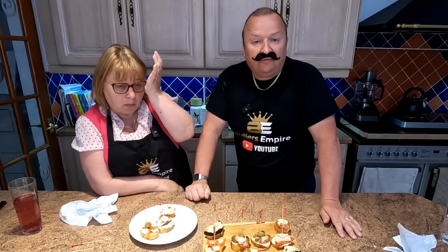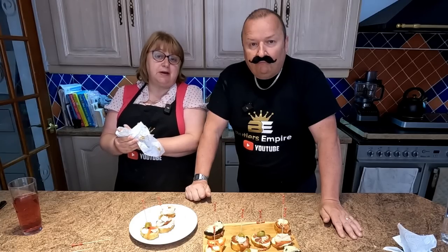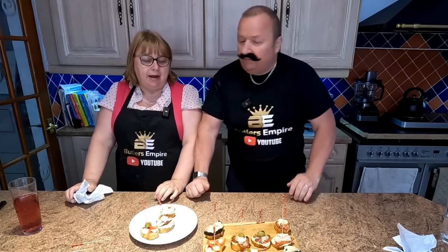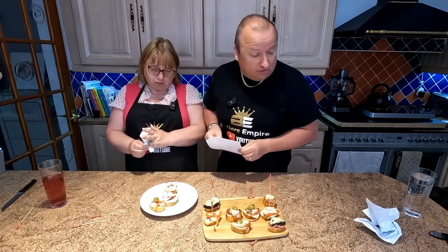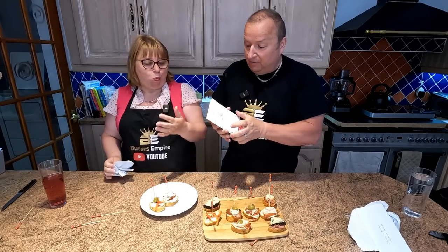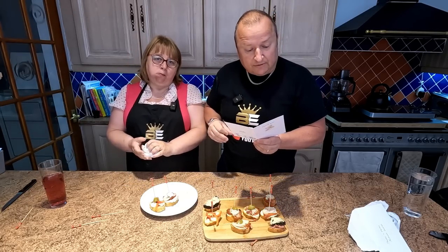Thanks very much. We're glad you enjoyed our holiday videos. This was our first time in Benidorm and hello to everyone who came up and said hello to us — it was lovely meeting you all. We also received a lovely thank-you card from one of our subscribers, Martin and Sharon from Butler's Empire — they put some cash in there for me and Sharon to have a breakfast, which was absolutely fantastic. Thank you very much, Sheila and Kev — we're glad the videos have helped you.